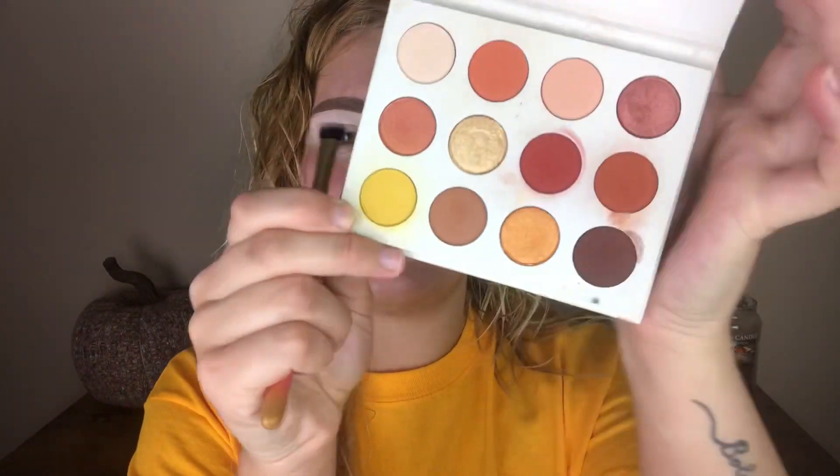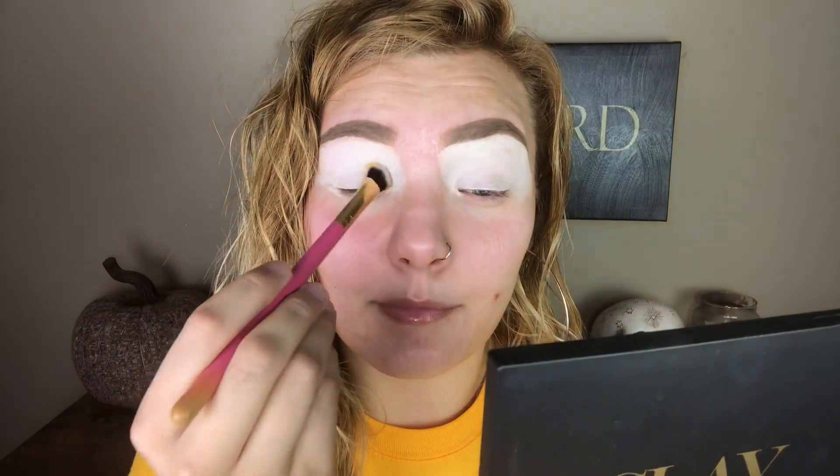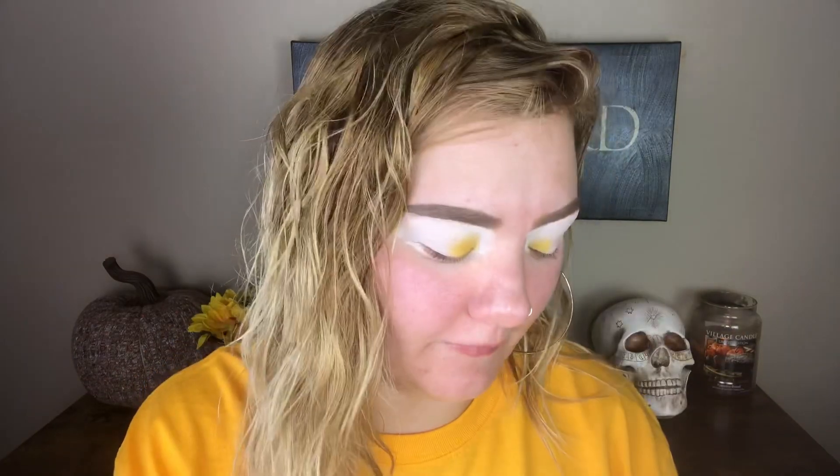I'm gonna take this fluffy packing brush and first grab this yellow shade right here called Mischief. I'm gonna pack that to the first third of my eyelid. It's so bad out there, I don't want to go to work. Also, ignore my wet hair — after I got out of the shower, that's when it started to rain really badly. I'm not gonna straighten and do my hair just to go out in the rain, so just enjoy the mop on my head. We're just packing this color into the first third of our eyes to start this three-color look.